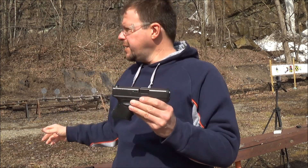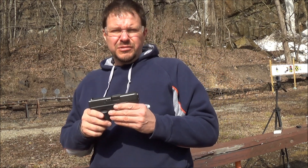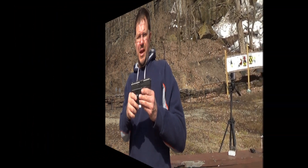So I'm going to be shooting some steel plates. I've got a couple different cameras here. I'm going to get some different angles, see what those look like. So let's see what happens here.